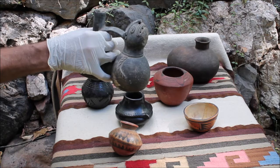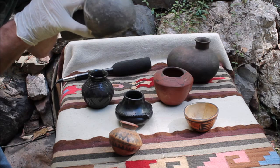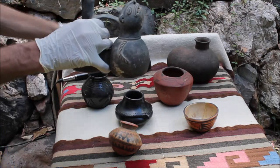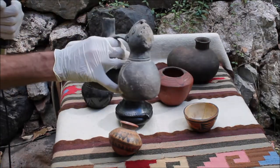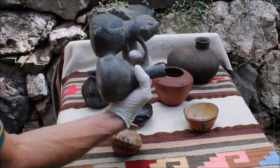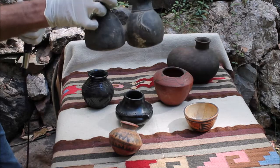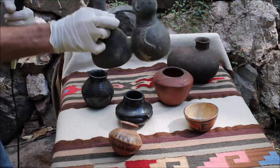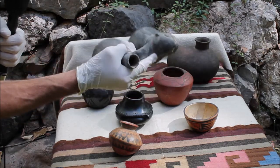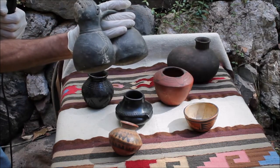This is a whistling jug or a whistling vessel. It's actually designed to whistle. We don't know what the original intent was — if this was a ceremonial piece or just a play piece. It's believed that perhaps you could pour water in one section and then by tipping it back and forth you can get it to whistle with the water inside. Archaeologists have found numerous of these throughout the northern Peruvian area.